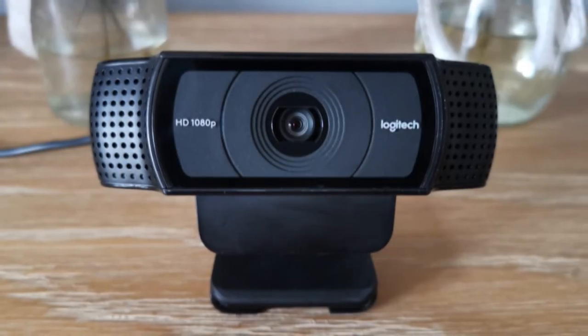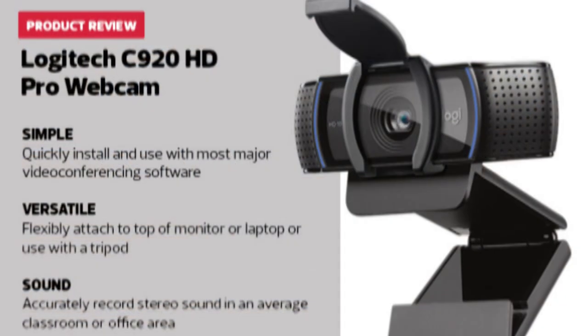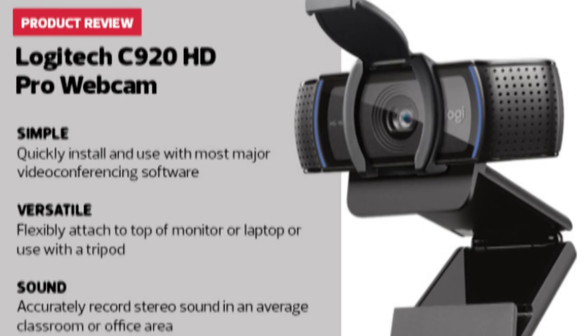Compatibility. The Logitech C920 is designed to work well no matter what video chat platform you prefer. The C920 webcam works well on Macs and PCs, as well as Skype, Zoom, Google Hangouts, and other video conferencing platforms.